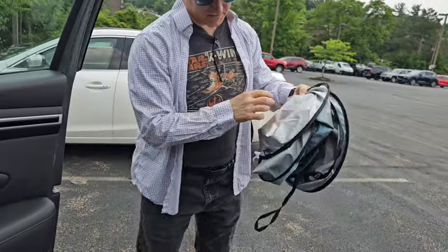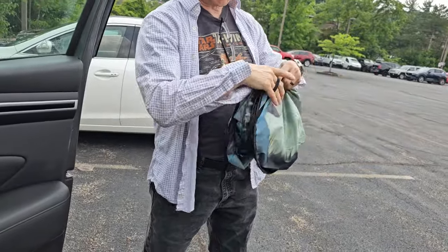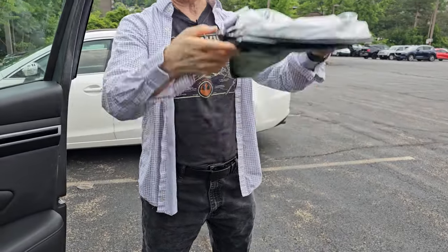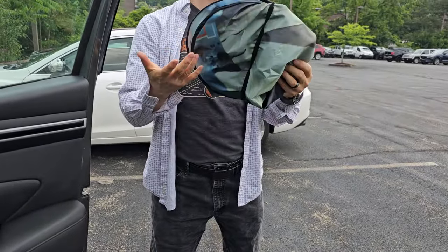Then you take the bolt again. This one has a strap on it. Put that over like that so it doesn't pop back up when you're driving. Really neat. That's it.